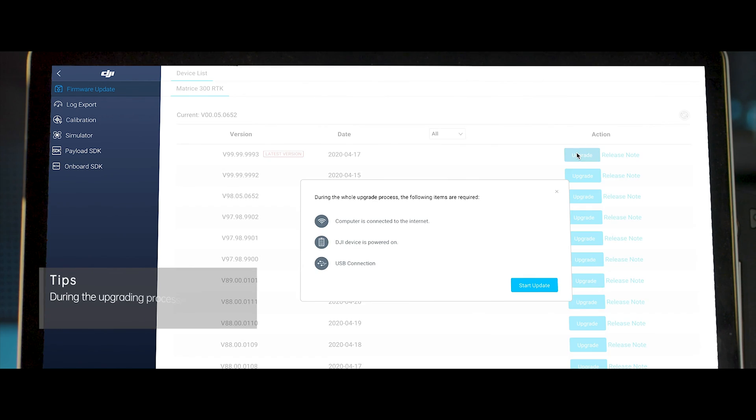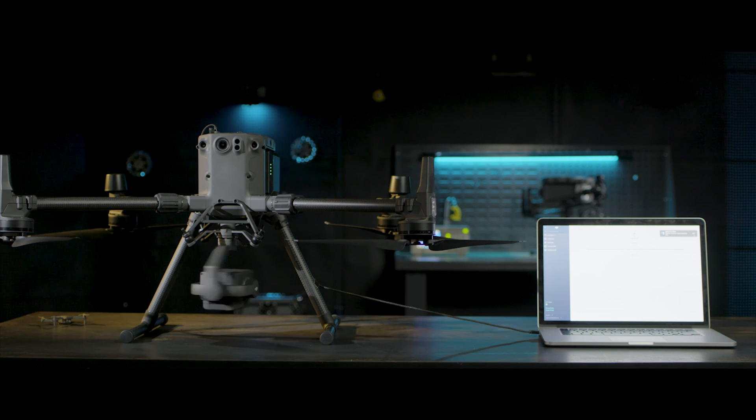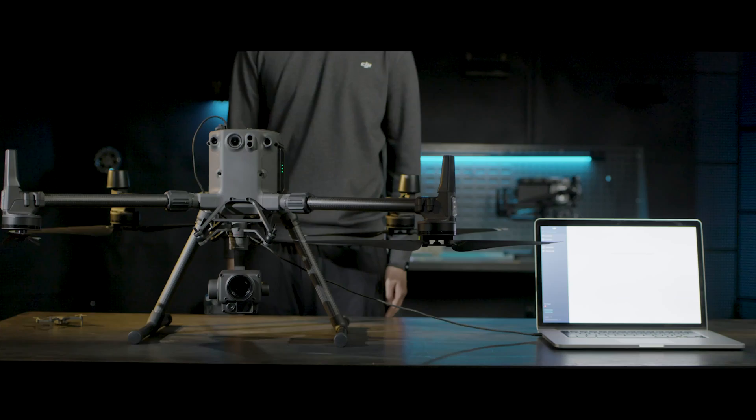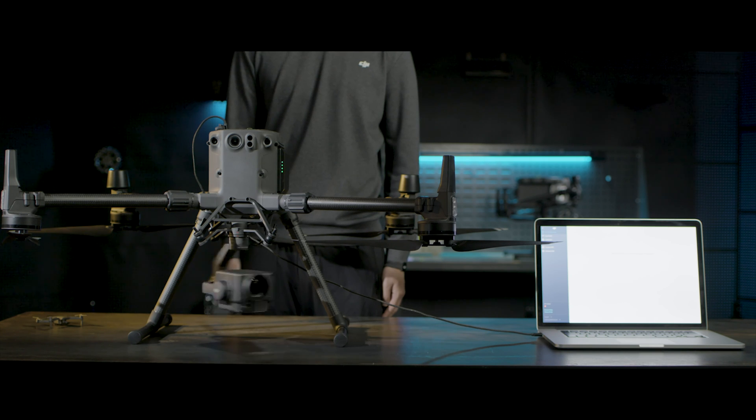During the upgrade process, please do not turn off the power, exit DJI Assistant 2 for Matrice, or disconnect the cable. When the upgrade is complete, the device will restart automatically. If the upgrade fails, restart the device and try again. If it fails repeatedly, record the failure code and contact DJI After Sales Service.